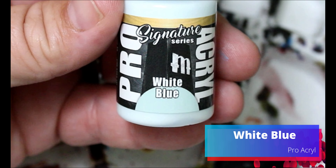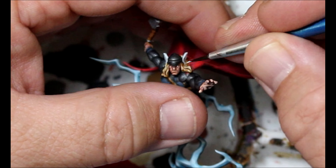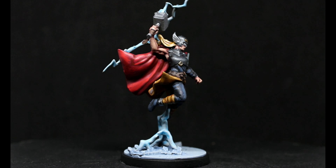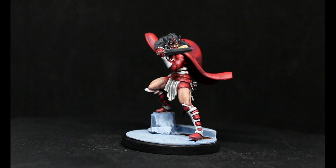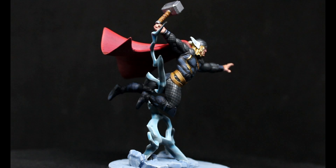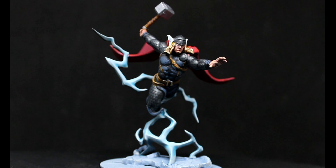We're going to take some White Blue, dot in their eyes, do the bases, and these guys are done. Here they are all finished up and they turned out really good. I really like the red and the gray — the lightning is a little bit less blue than it should be on my camera, not sure why. Lady Sif has a really cool sculpt with a dynamic pose, and I'm happy with how she turned out. Thor turned out great too — such a cool miniature, it was a lot of fun to paint.